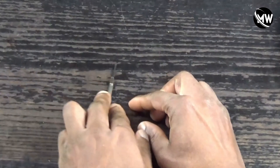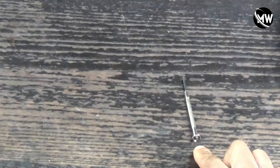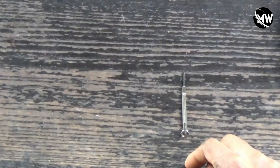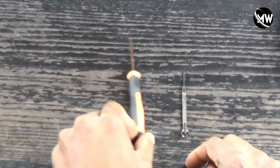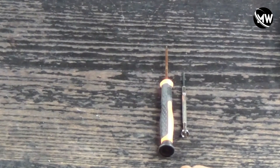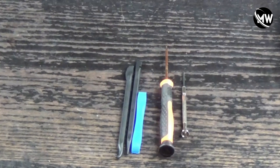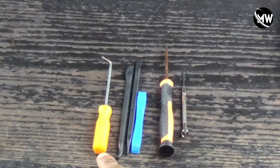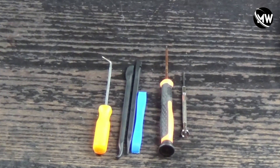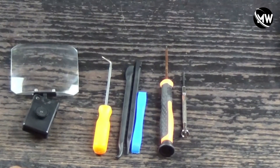Let's talk about the tools you're going to need. You'll need a PH00 screwdriver or bit set. You're going to need a T5 or Torx 5 screwdriver or bit. You'll need a spudger kit for opening the camera because the space is tight. You're going to need a small pick kit, and optionally — but it really helps — a magnifying glass.